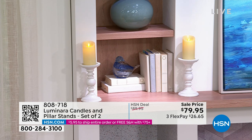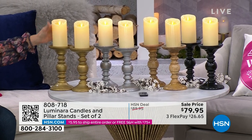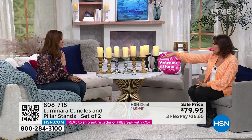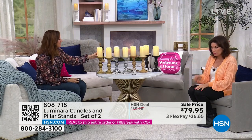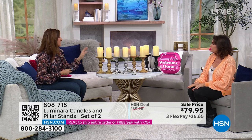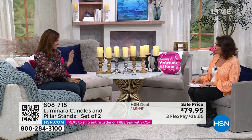Luminara candles light up so differently than other flameless candles — brighter but so realistic. I went to a dinner party where my friend insisted on real candles. The next day, cleaning up wax all over the table took an hour. It damages your furniture — you can have the look and elegance without that. Luminara delivers years and years of use. You don't have to set them aflame and watch them disappear.